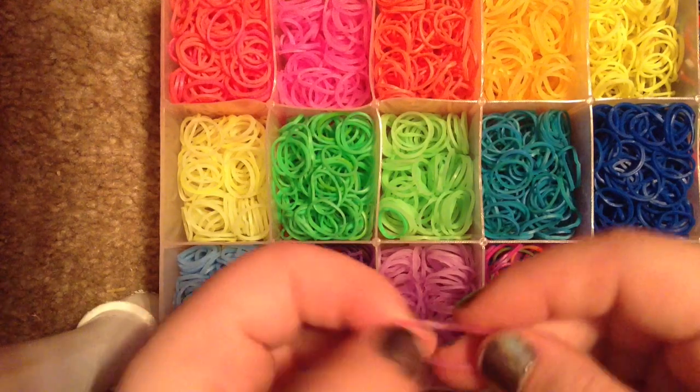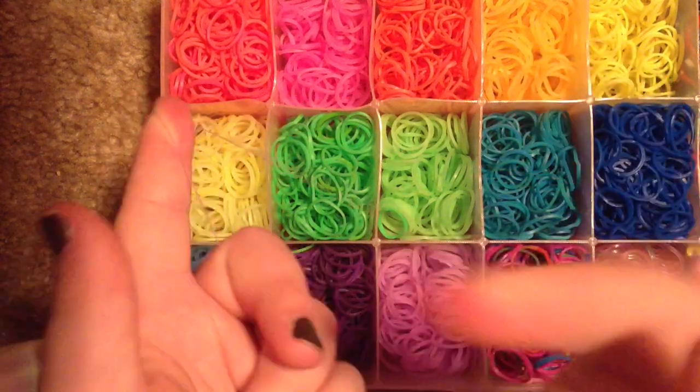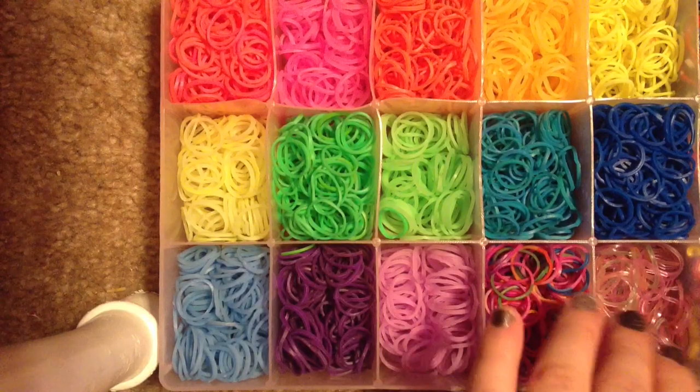But I don't use these so much, because if you watch my review video, they stretch really far but they break really easily, so I don't really use these as much.